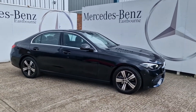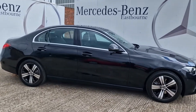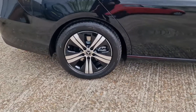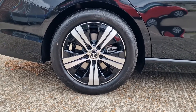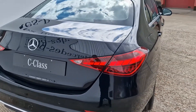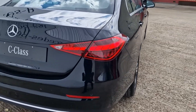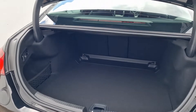Coming around the side you can see it's finished in the wonderful obsidian black metallic, which I think works really nicely with the chrome elements around the windows but also the silver elements on the wheels. We've got 17-inch Sport alloys here with a 5-spoke design, and I really like this new rear light display — they make the car look a little bit wider and set it apart on the road.